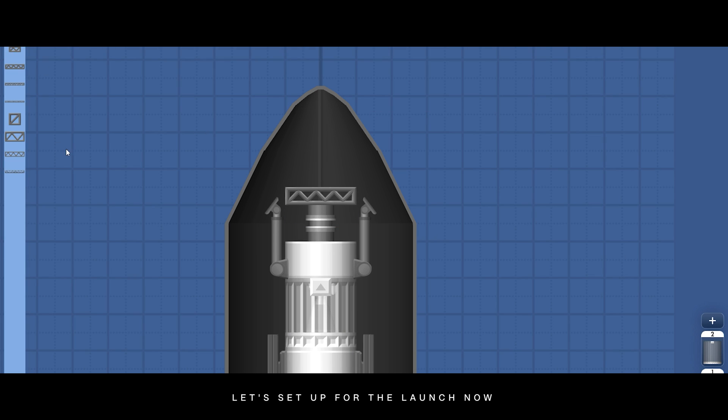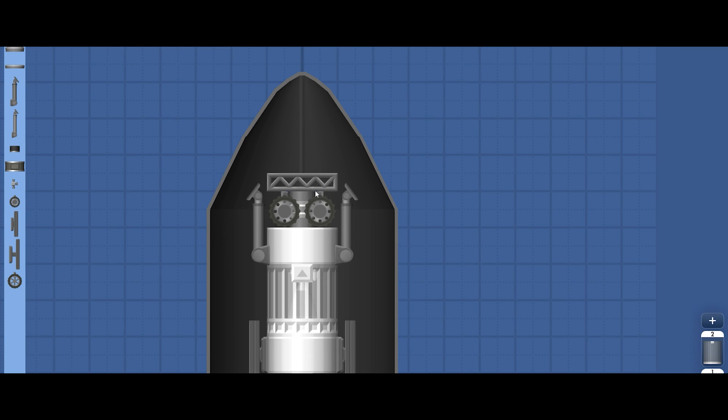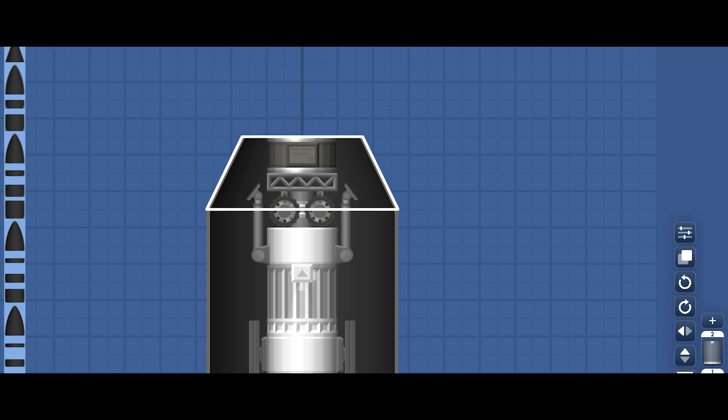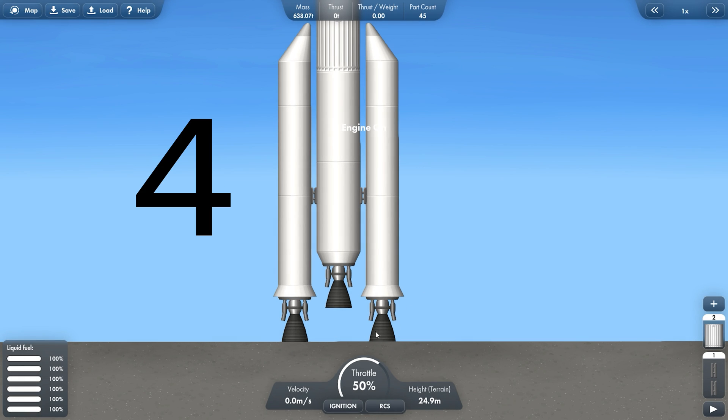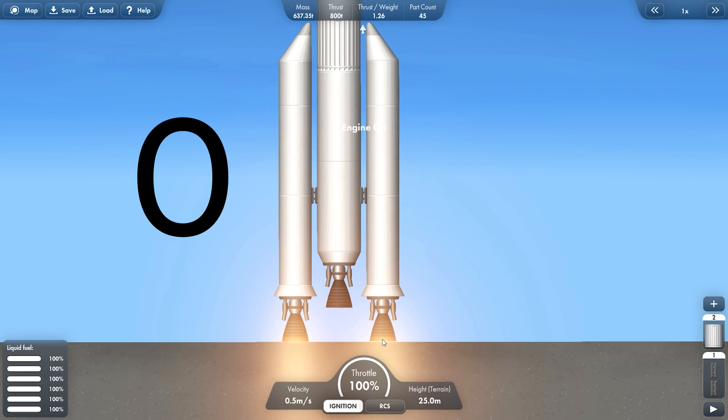Let's set up for the launch now. 8, 7, 6, 5, 4, 3, 2, 1, 0.